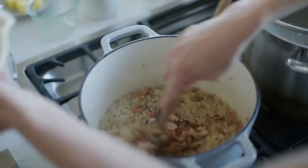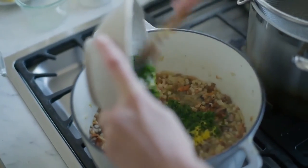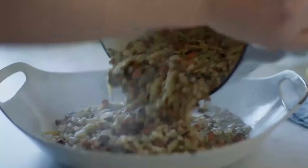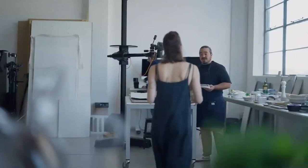We've got our mussels going straight in, and then our parsley with our garlic and preserved lemon. And then we are done. That looks great!